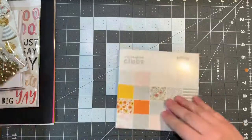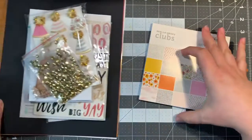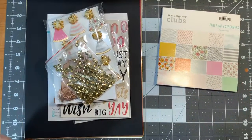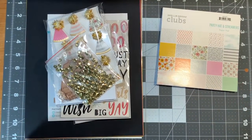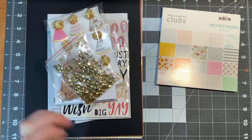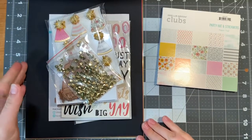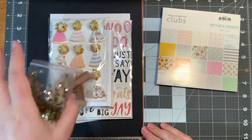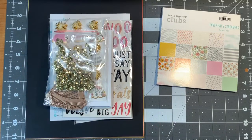Now that I've looked through this all the way, and not just at the ephemera, I'm really excited to start making. You can come back and see me finish this off with some cards. I don't know how many I'm going to be making yet, but I definitely know it's more than ten. So we'll see you in my next video — bye!